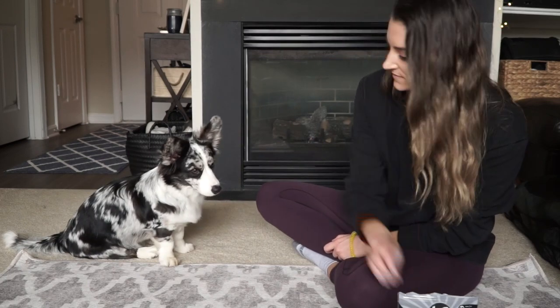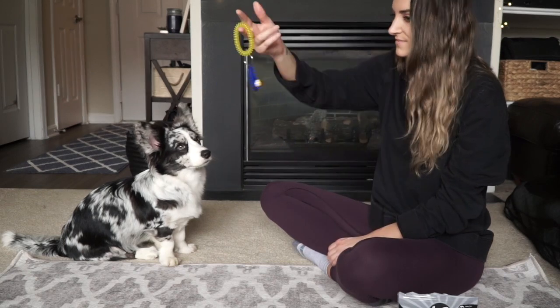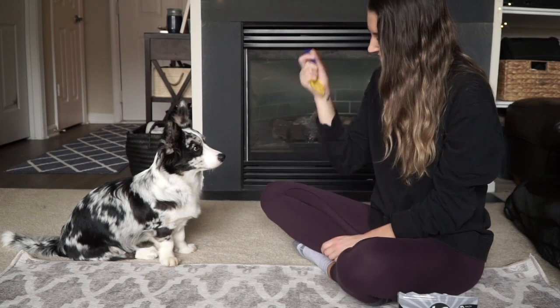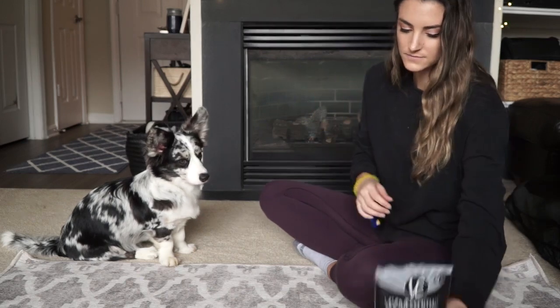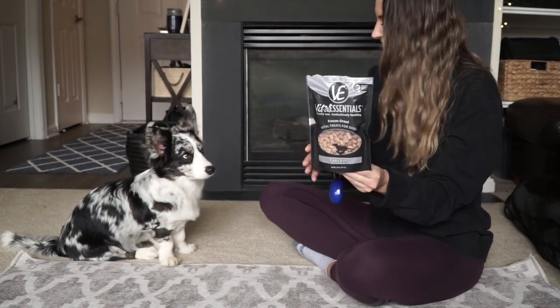You're going to need just three things for this training. One, a clicker. We just got this clicker from Amazon — it was maybe $1 to $2 tops. Super cheap and it has a little handle that makes it incredibly easy when training on the go. Secondly, you will need treats.